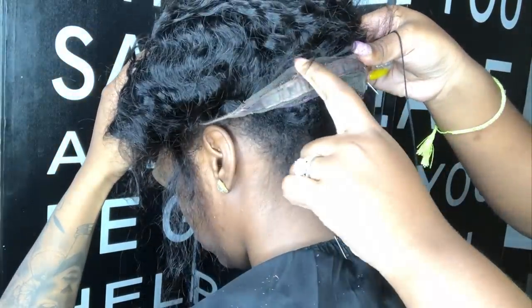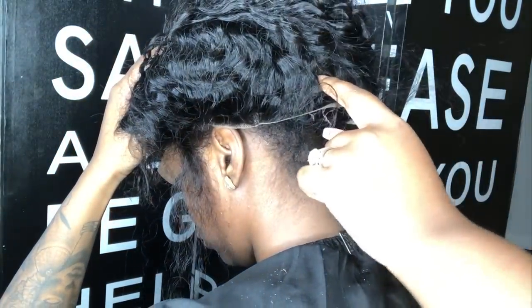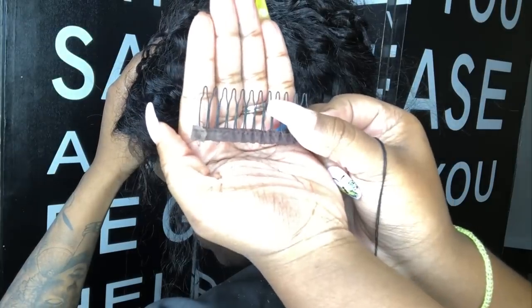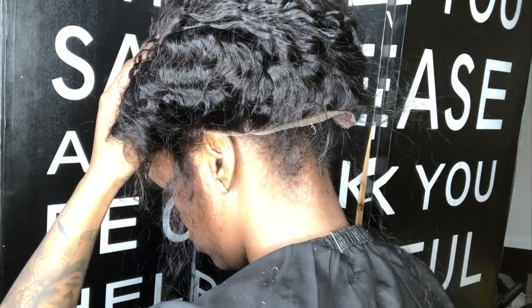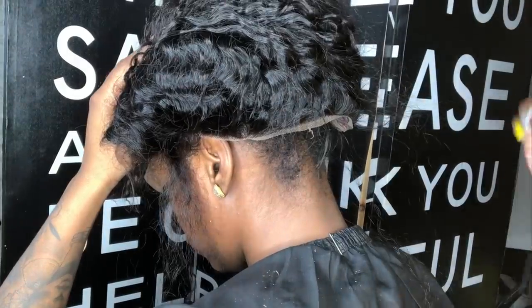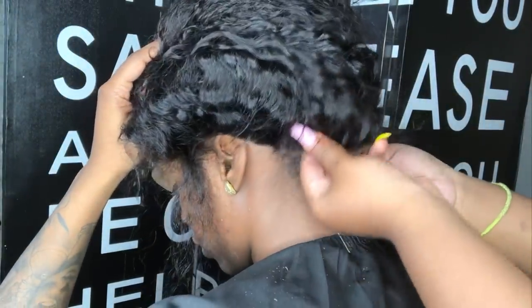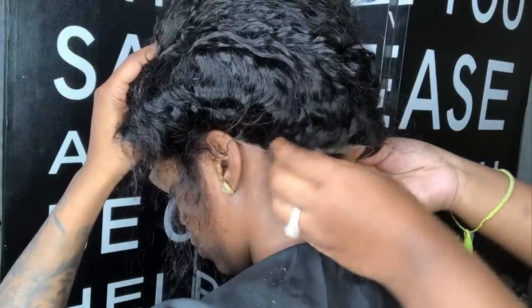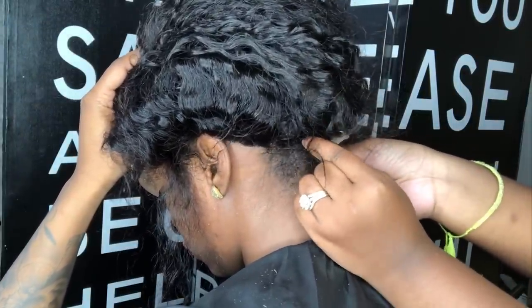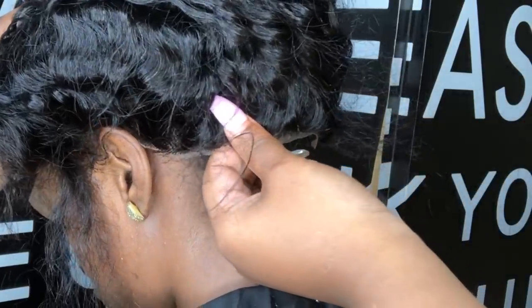Another quick tip I want to show you guys is how to sew down the back of your wigs — a lot of you always ask me that in the comments. But this wig is a little too big for my client, so I'm going to take the clip that came in the wig. I cut that piece out and you can see how there's a gap — I'm going to show you guys how to fix that. It's an easy fix, just pay attention.